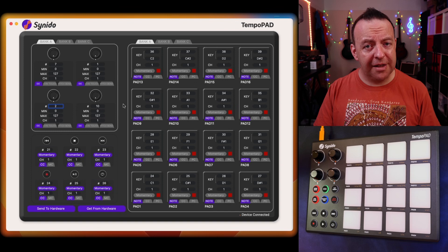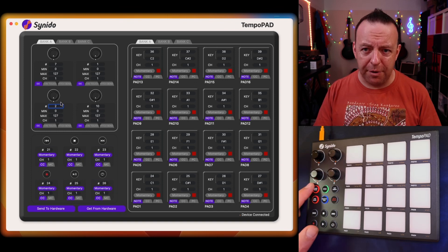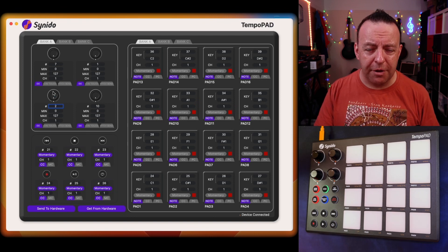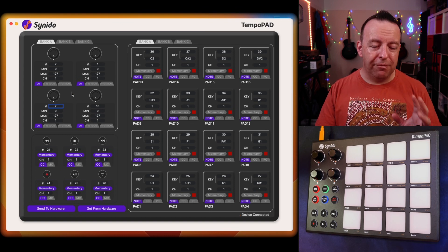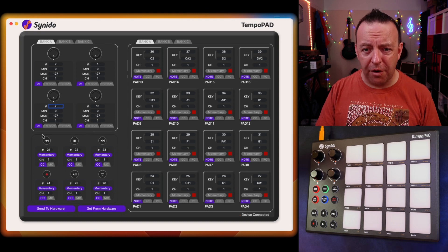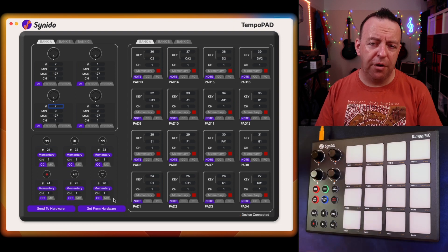One thing I'd like Synodo to do is actually update the firmware for the control knobs. I know you can see the bank color on the device, but it'd be nice to see it in the software as well — just like you've got these little red markers. It'd be great to see those markers in the software. You can see a lot of information here, but it's really simple when you break it down. Every one of them has a command — commands for the transports, the control knobs, and the pads themselves.